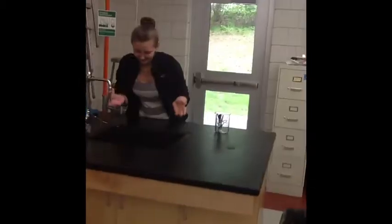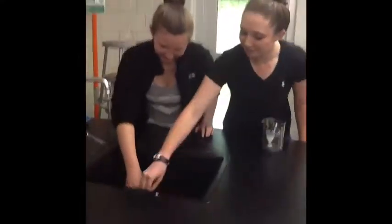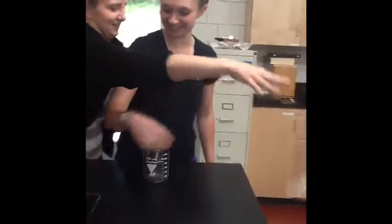The fish are clogging the sink! Let me come help you. Look at these intestines. Look at these organs. Ugh.